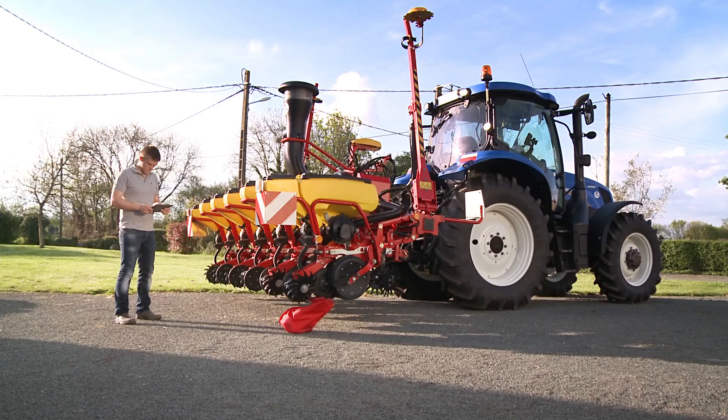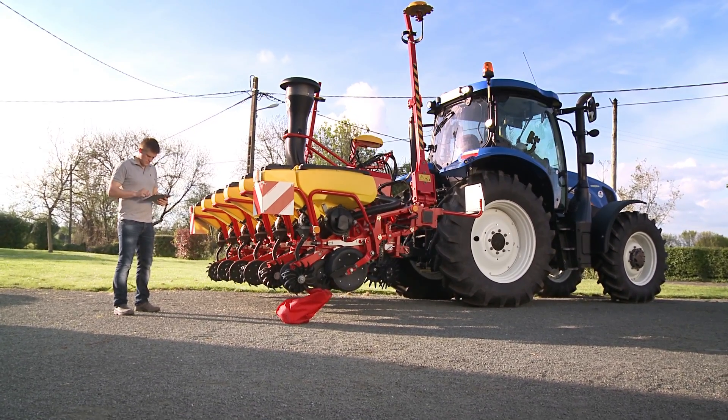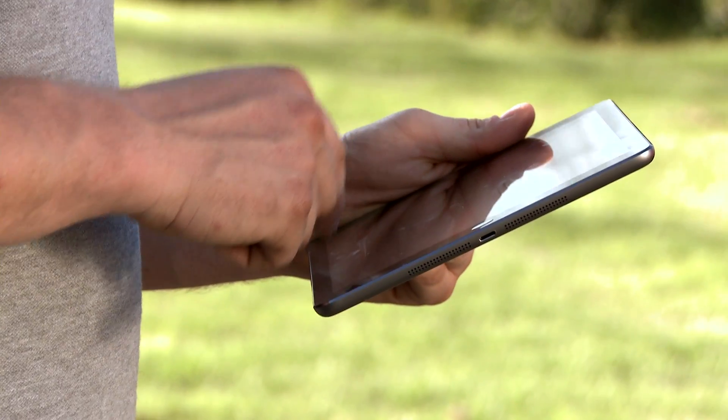The drill control is already preset with the correct type of machine at the factory. Usually, there is no need for changing the general setting.